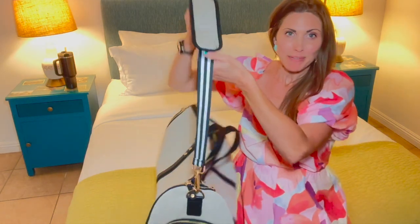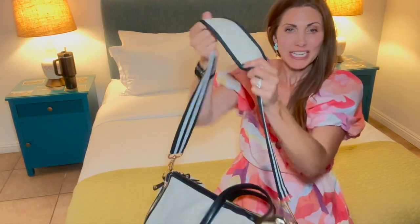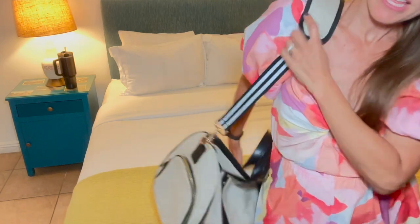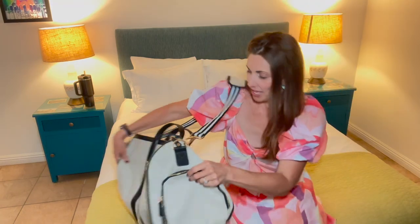This strap is removable and it's so cute — it has that little preppy black and white look to it — and then a really nice shoulder strap so that if you do load this up it won't dig too much into your shoulder. I love that.